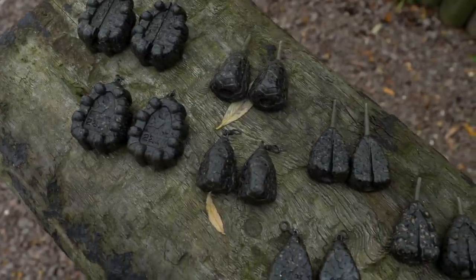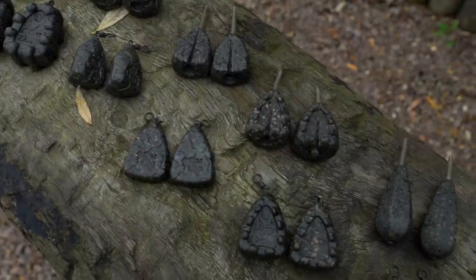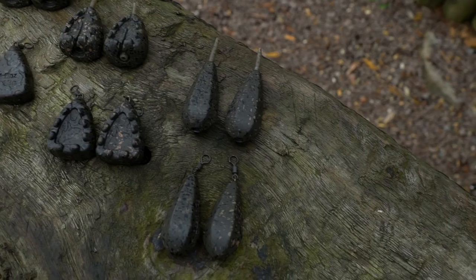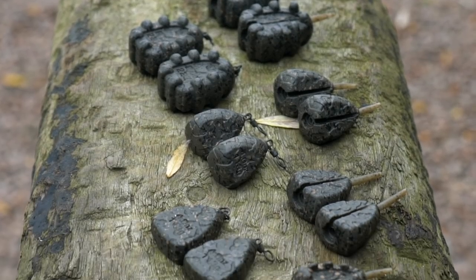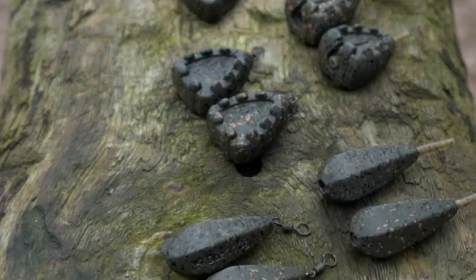The new comprehensive range of Edges leads have been designed with more thought and precision than has ever been put into a range of leads before. In the range there are five styles of lead and all are available in swivel and inline versions.